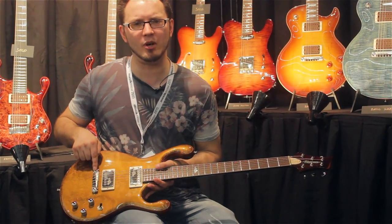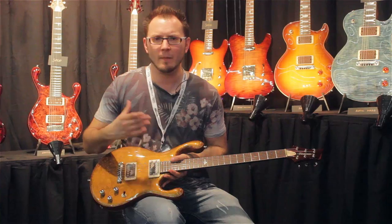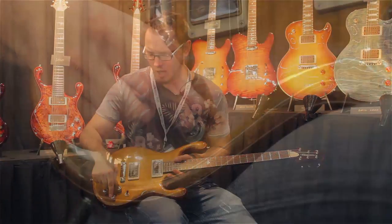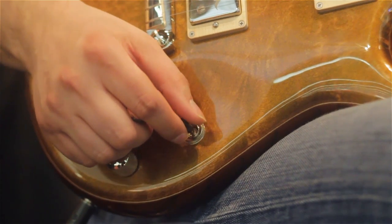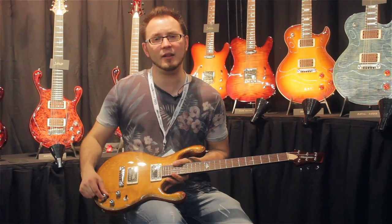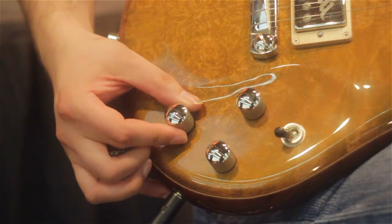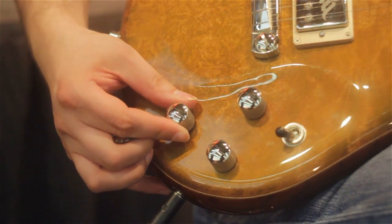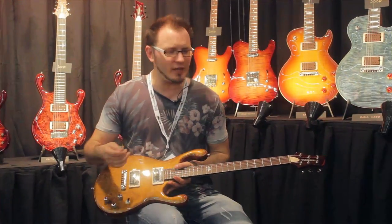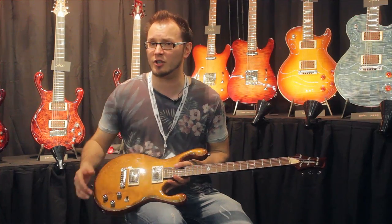There's also this slightly modified bridge where the actual bridge height is higher for better sustain and better intonation. In terms of the controls, we've got standard volume, standard tone, and a three-way switch giving you two humbuckers together, the neck, or the bridge on its own. And a three-way rotary switch which gives you humbucker in the middle position, parallel, or series single coils. So loads of tonal options — it can get really fat or it can spank as much as you want for loads of different tonal palettes.